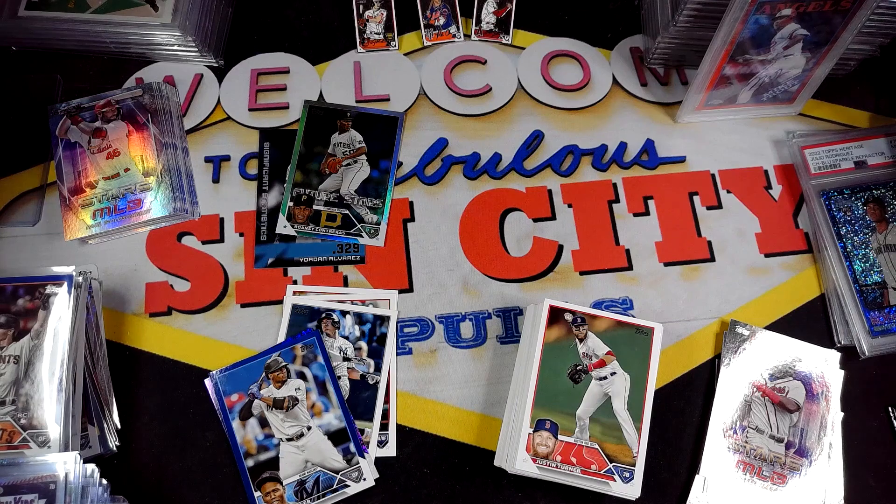They're $11.99 at Barnes & Noble, which is the cheapest I've seen — Target is also $11.99, and I think Walmart's a couple bucks more. So definitely worth going out and picking up. It's only been three boxes and I'm hoping to be able to pick up a few more, because hangers are normally what I try to target.